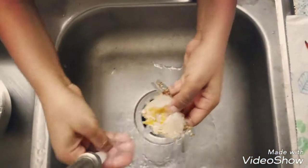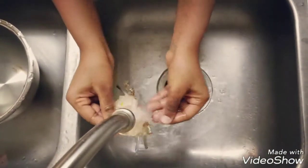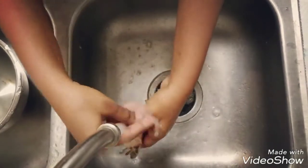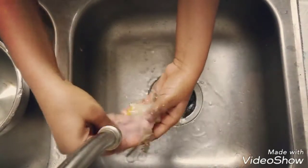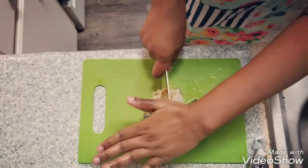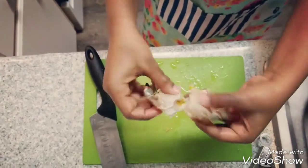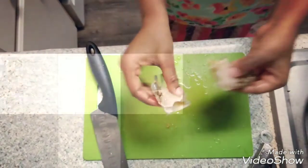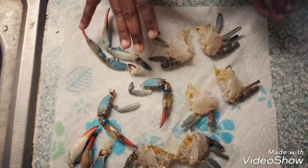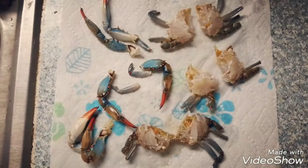After removing all the wastage and sand traces, just wash the crab once again in running warm water. Now we have a clean crab. Take the meat knife, keep it in the center, and cut it. The crab is now thoroughly cleaned and divided into two parts, along with the leg pieces. Everything is ready for the recipe — let's start cooking.